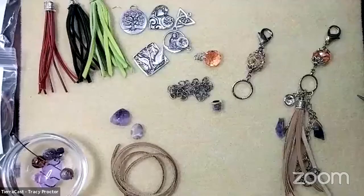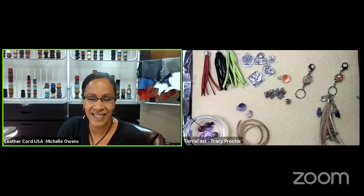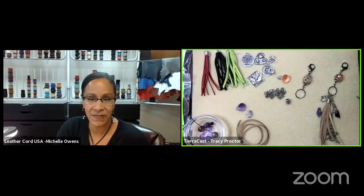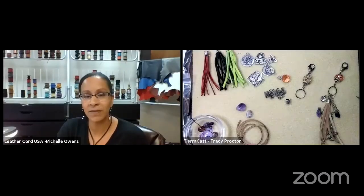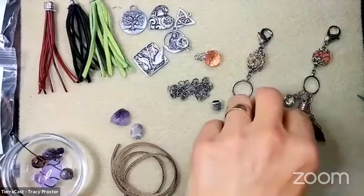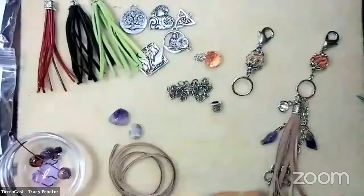There's a brief stream interruption - the feed cut out for a minute. Julie confirms they did go away. Tracy panics as usual, but they're back. Tracy recaps that she was asking about the suede being springy. Michelle reiterates that she would not suggest adding water because leather is a fibrous product - it's going to absorb water, change color, and deteriorate the hide. The best suggestion is laying it under something heavy, and it will relax with time. The more you play with it, it's going to relax.